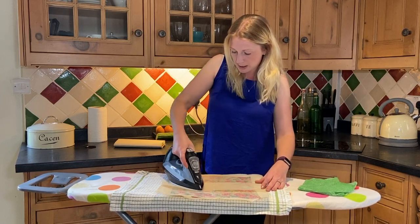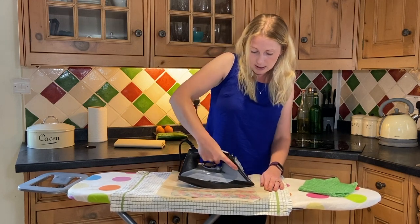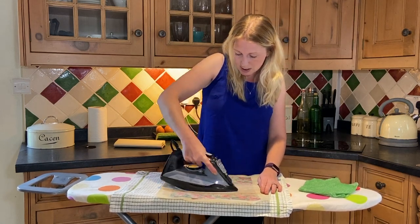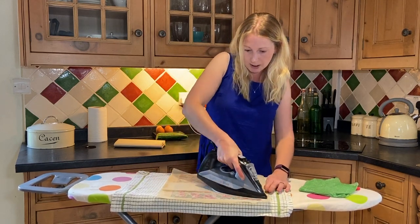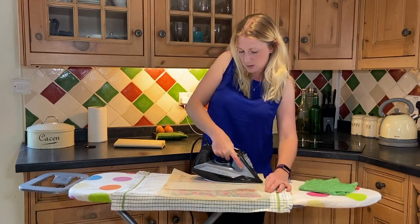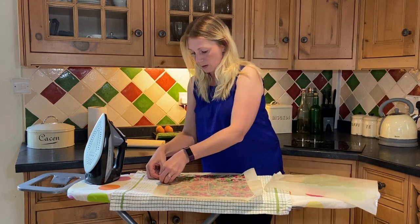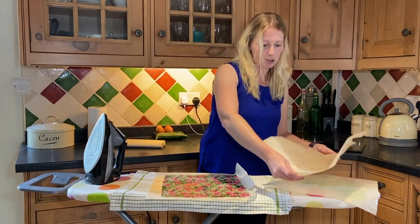One thing with the wax — it does sort of start setting quite fast. So once I'm happy that I've covered it all and that it's all melted, we're going to have to act quickly now before it sets. So I think that should be fine. Straight away then, I'm going to peel that top greaseproof paper off. Peel the other piece off as well — if you see, it's started to stick already.